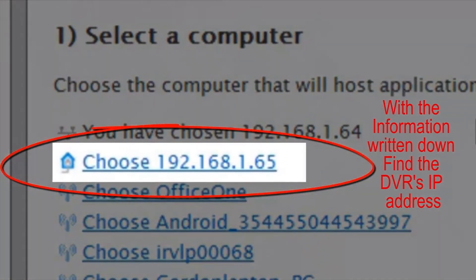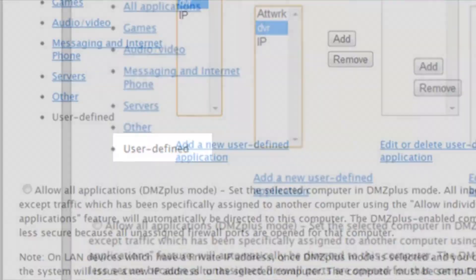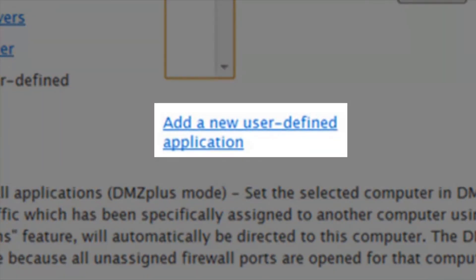Step 5. Now you will need to find and choose your DVR network device. Scroll down, click on User Defined, and click on Add a New User Defined Application.